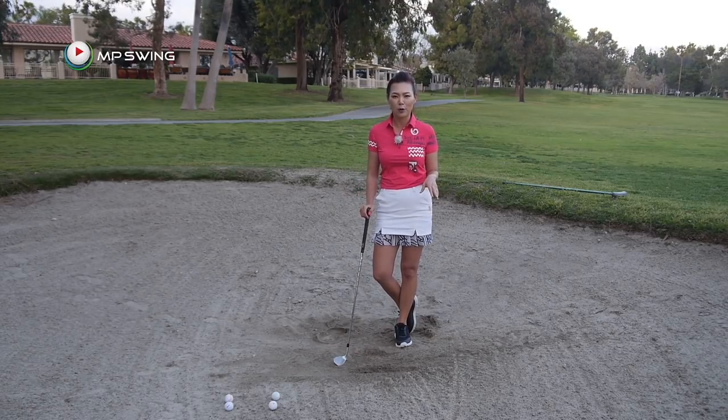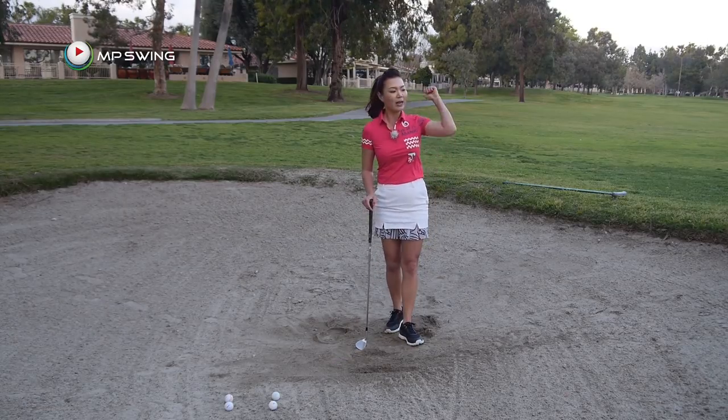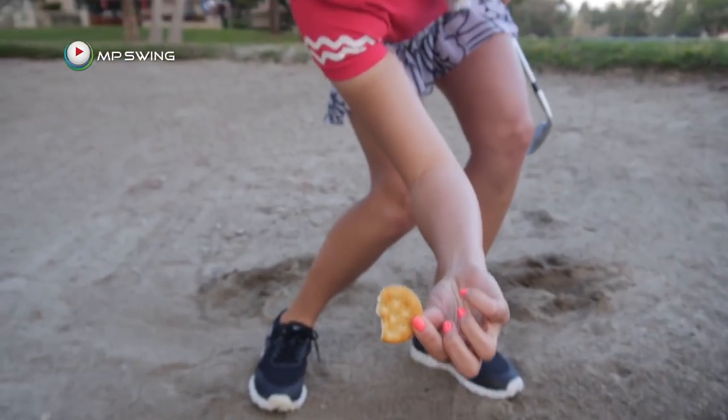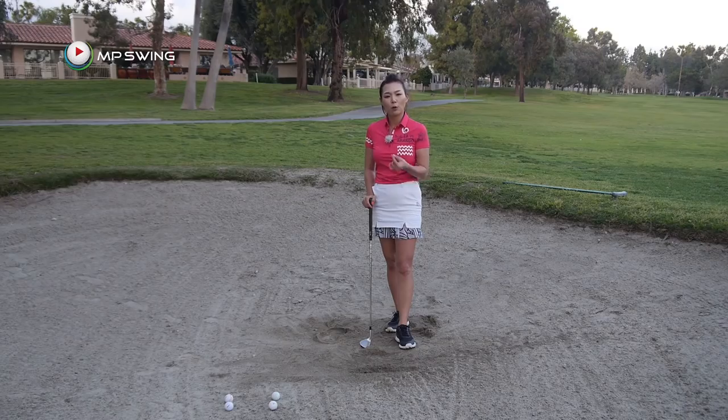So I really want you guys to remember that. Don't try and help it up — pick your spot and pound down at it. To gain consistency, try the cracker drill and it'll really help you hit that spot over and over and over.